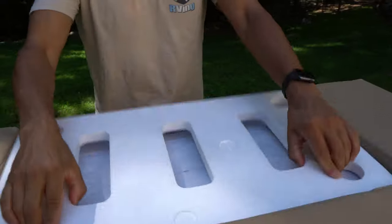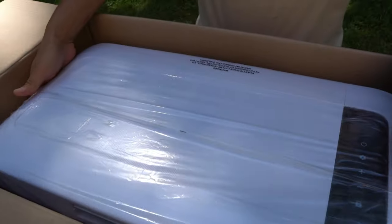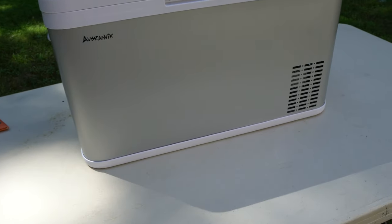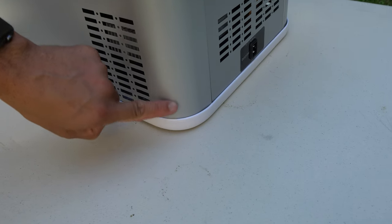If you want to look inside, I'm going to take the top off. There is the main unit — that is the meat and potatoes. Let me inspect this one; I don't believe this one's dented, so this is good. When the first one arrived, it had a big dent right over here.